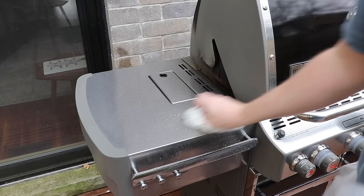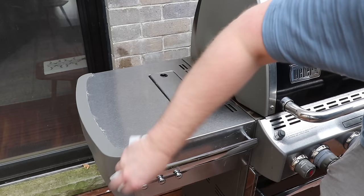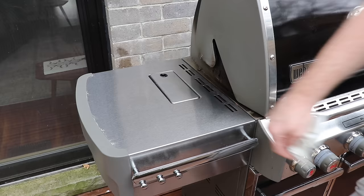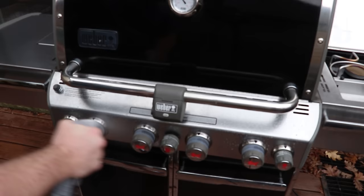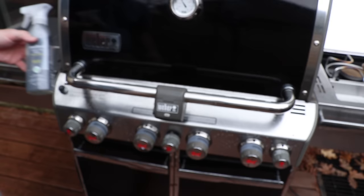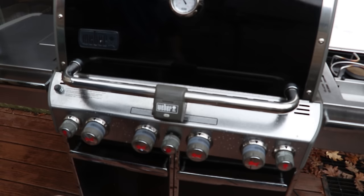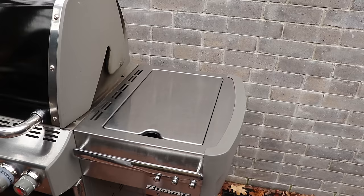Spray a little on and brush with the grain of the stainless steel, getting it along the front as well — this gives you a really nice polish. Cover your grill at the end to preserve the cleaning as long as possible. Any stainless steel cleaner will work fine. The important thing is to use an all-natural cleaner, since you're using it on surfaces near your food and you don't want any chemicals accidentally getting into your food.